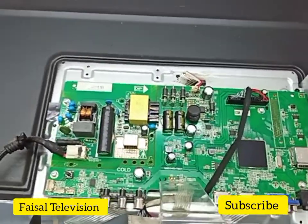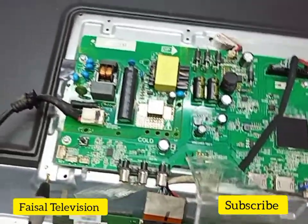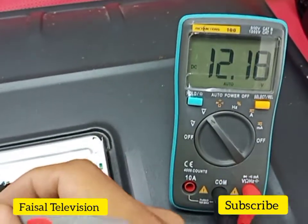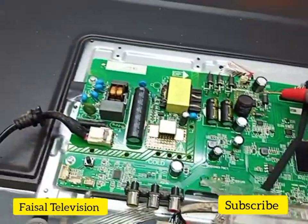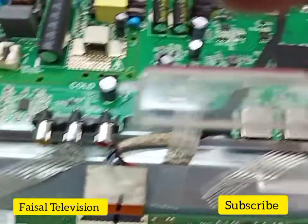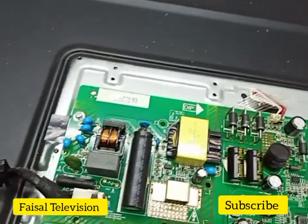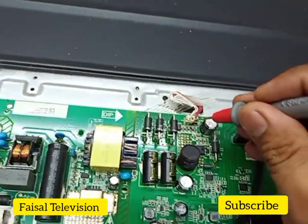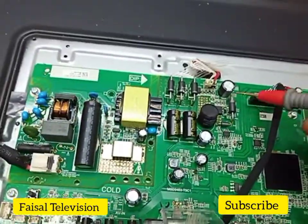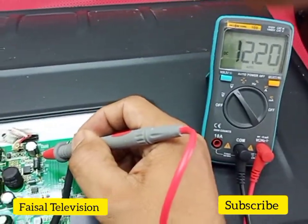Now we check the output supply for the backlight and for the LVDS panel screen. The output is 12.1V, 12.2V output. So the problem is the backlight. Now we release from standby mode.